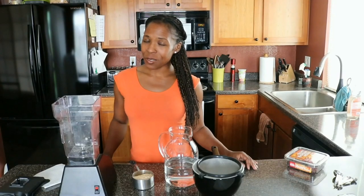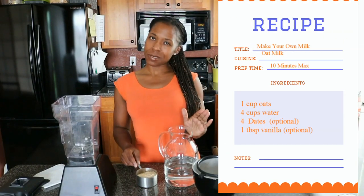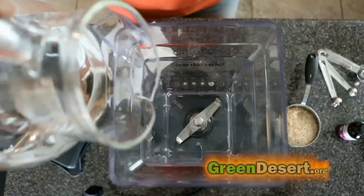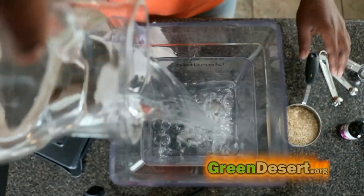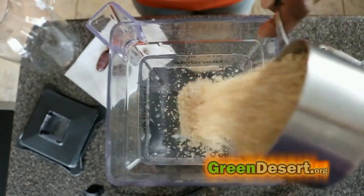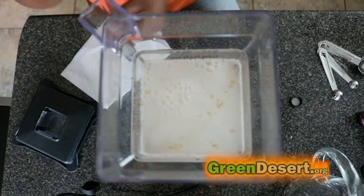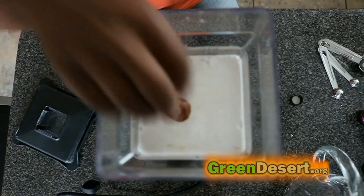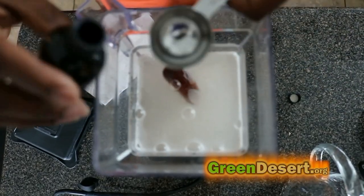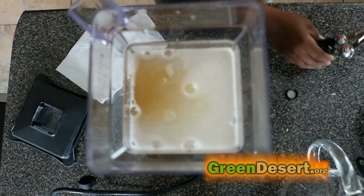All you really need are two ingredients — oats and water — but we're going to spice it up a little bit because I like a little bit of sweetness. So we need four cups of water and one cup of oats. To sweeten it up I've got some dates — I'm going to use four. And then just for a little added sweetness, we're going to go with a little bit of vanilla, one tablespoon. That's it.